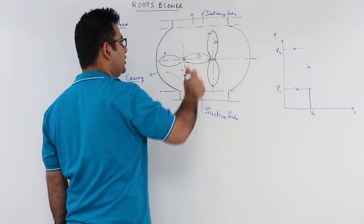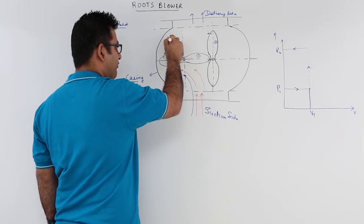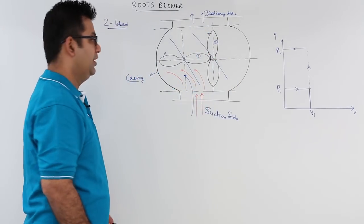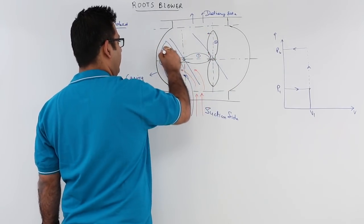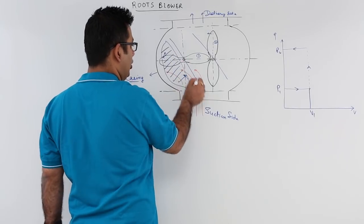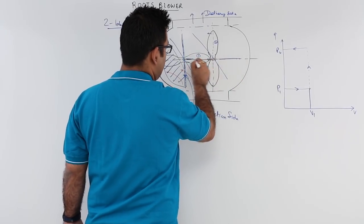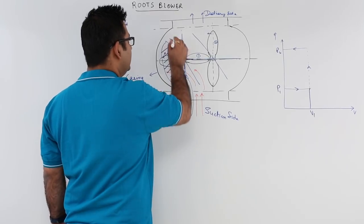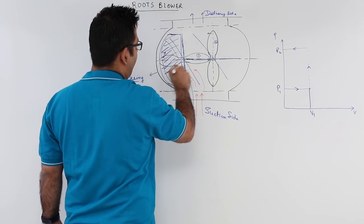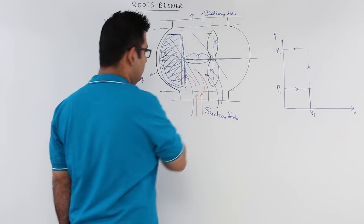As they rotate, after some rotation, lobe number one will become like this and lobe number two will also become like this, and the entire space would be filled up by the working fluid. After some time, lobe number one would become vertical and lobe number two would become horizontal. At this particular position, this entire region is now full of the working fluid.